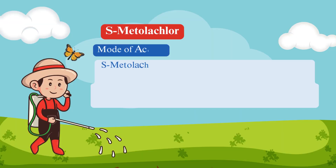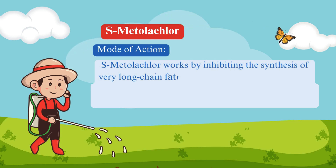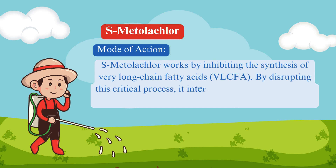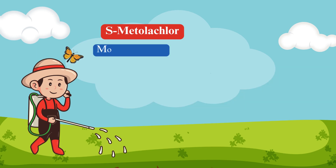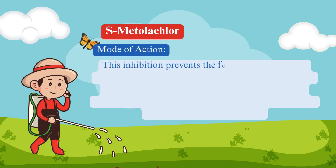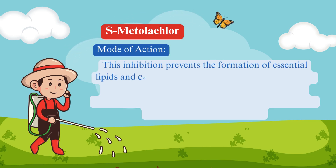Mode of action. S-Metalachlor works by inhibiting the synthesis of very long chain fatty acids (VLCFA). By disrupting this critical process, it interferes with cell division and growth in the meristematic regions of weed seedlings. This inhibition prevents the formation of essential lipids and cell membranes, leading to the death of the emerging weeds.